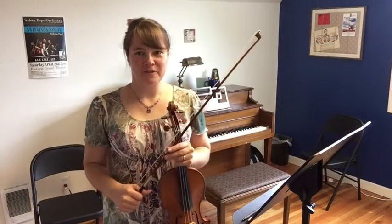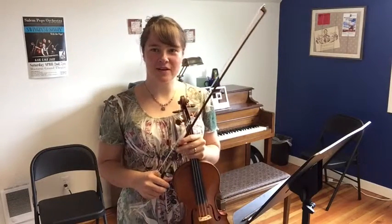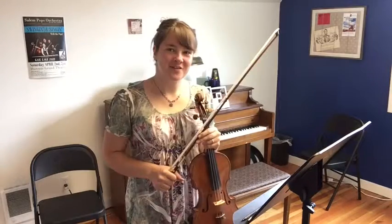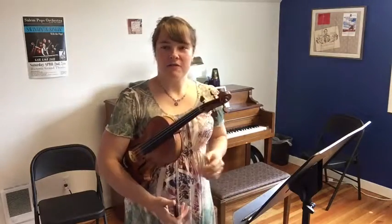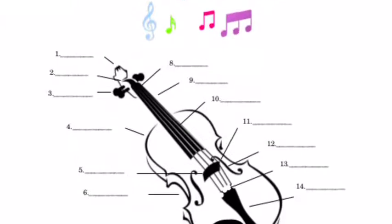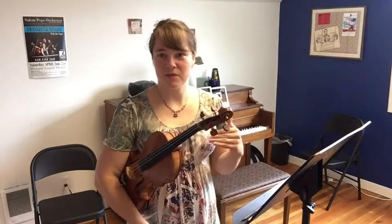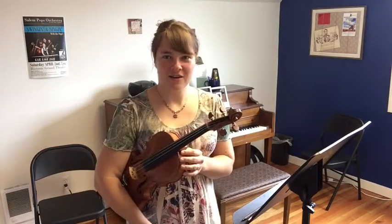Welcome to lesson 2 of our summer music violin lessons. Today we're going to review a couple of the things we went over last week, and then we'll learn how to bow on the open strings and where the open strings are located on the staff. If you downloaded the worksheet last week, I hope you emailed that to me and I will send it back with the answers. If you don't want to do the worksheet, just email me a list of your names so we can have some personal interaction going on as well.